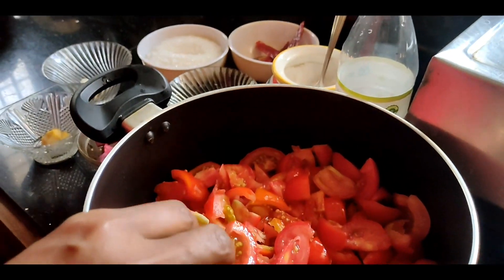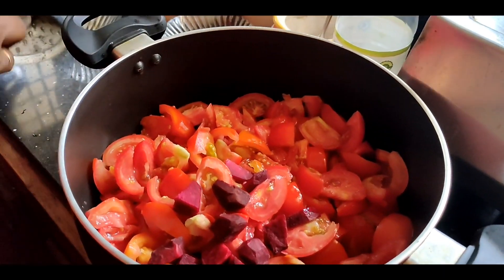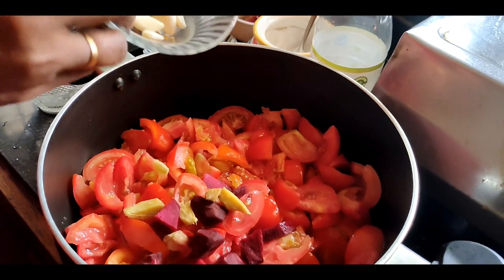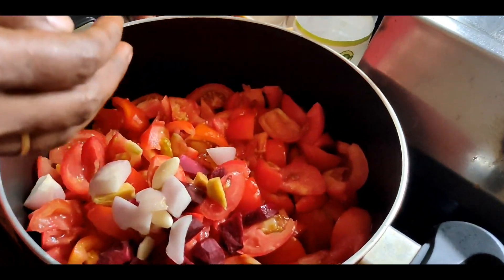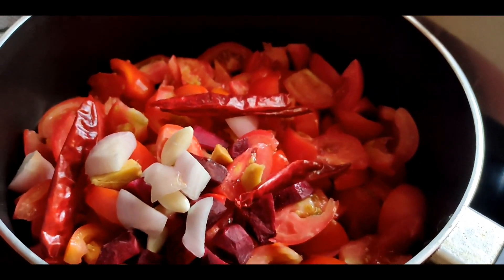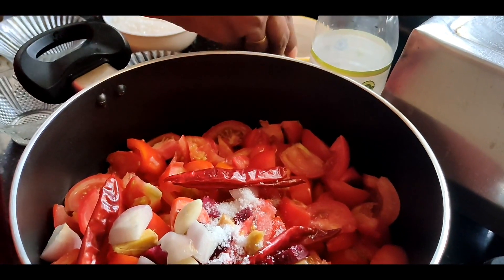We will add the sauce and all the ingredients together. The sauce is good — we will mix it in and mix it very well. If you mix it a little bit, we will get a nice taste.